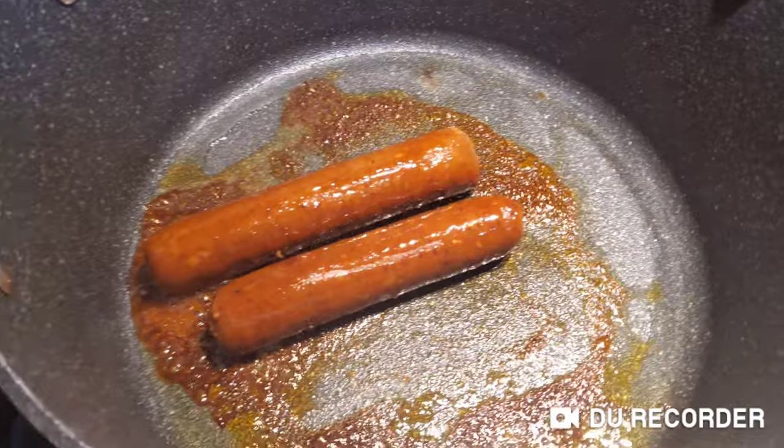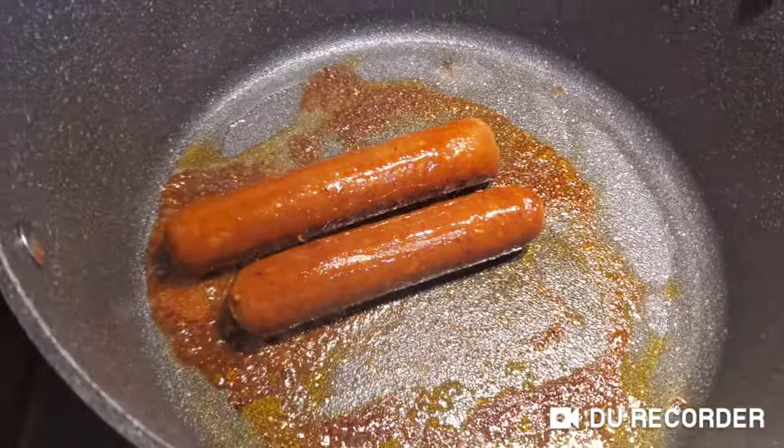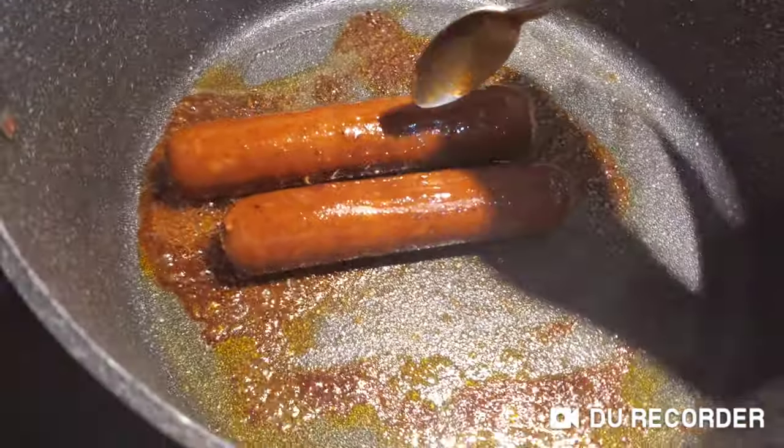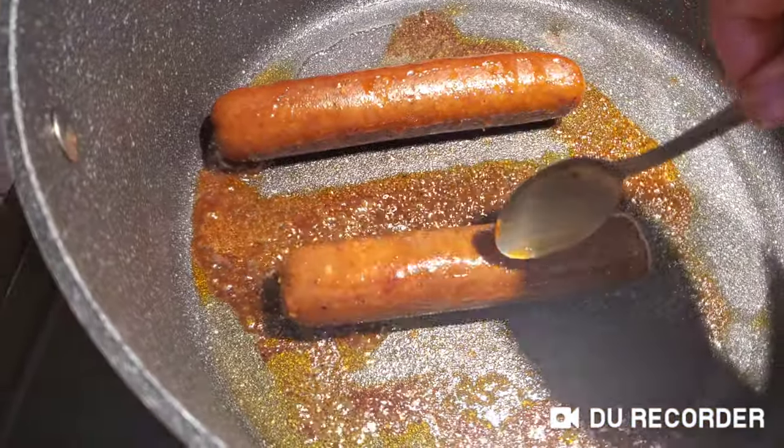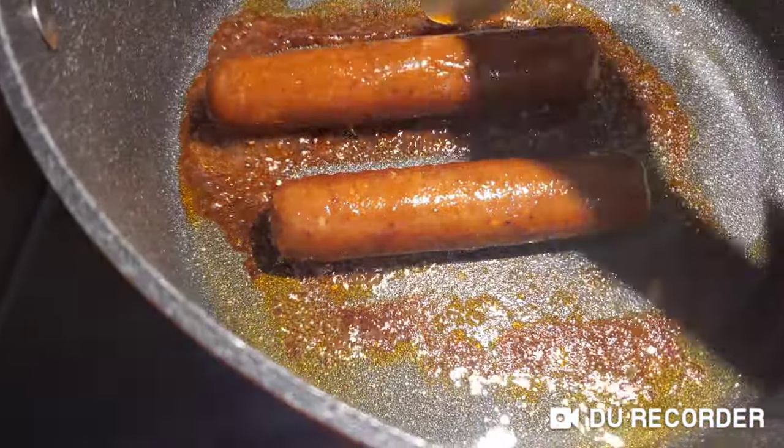So this is my third recording. As we can see, because of the liquid and the oil, it's starting to splash everywhere. But it smells good.